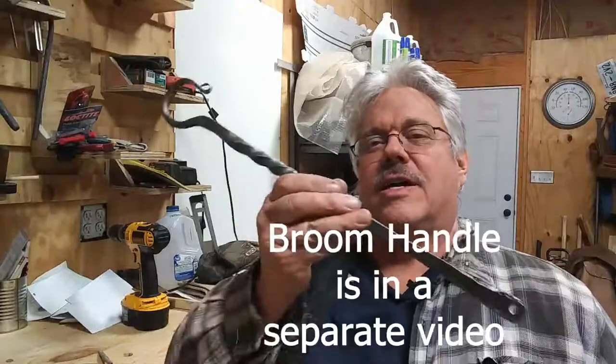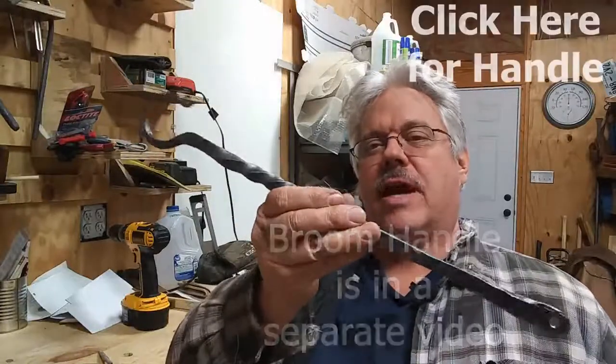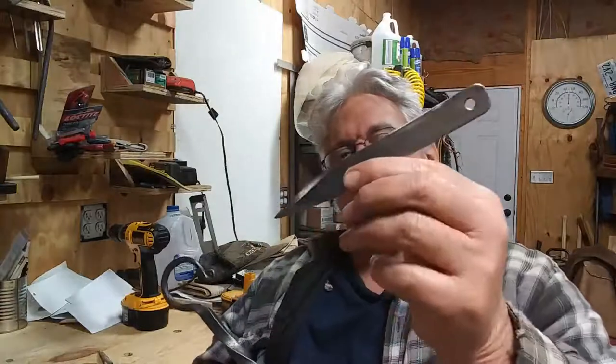Hey, welcome back. Gary Brown forging on. Today we're going to make a handle to tie a broom to and a broom tying needle. So stick around, watch the intro and then let's watch how to make it.